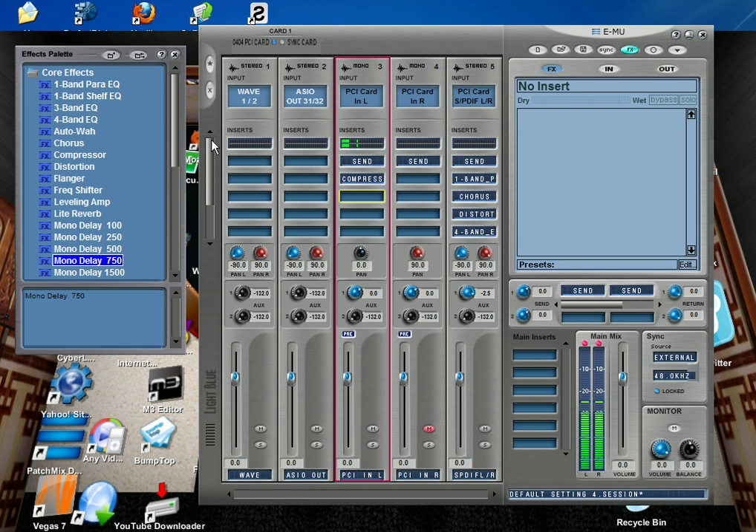You can also use these effects as a VST in your DAW — Sonar, Cubase, Fruity Loops, whatever you use. As long as you can run VSTs, you should be able to use them.